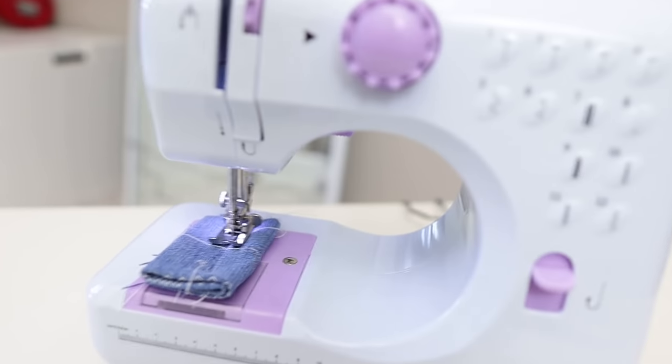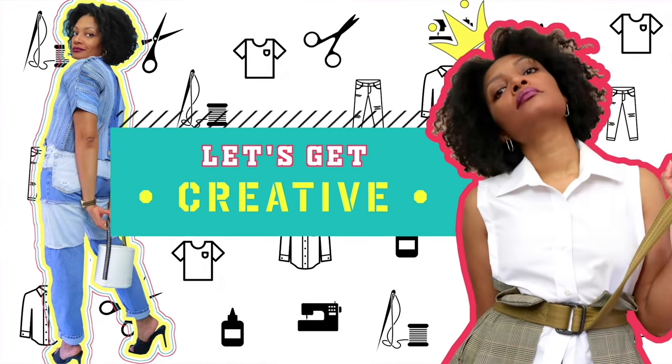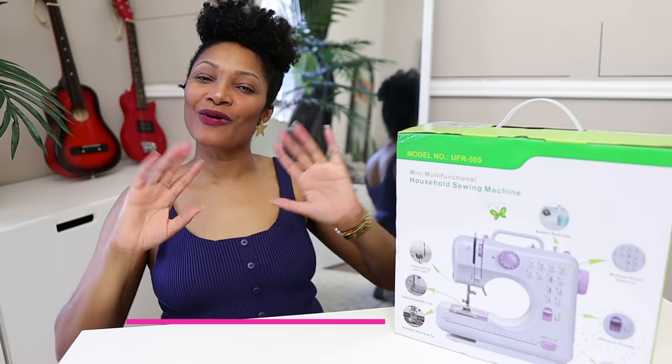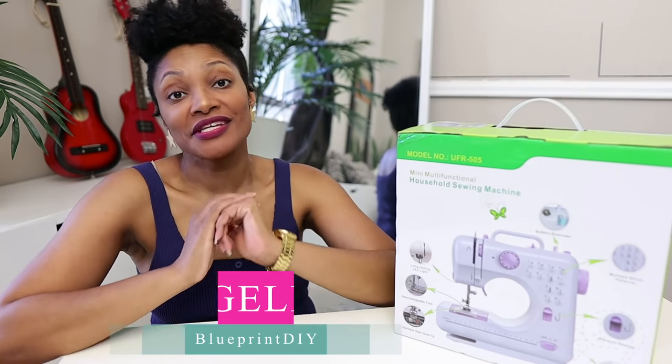Eight layers of denim. Hi everyone, I'm Angelina and this is Blueprint DIY, where we remake our clothes to be just as unique as us. Today, instead of remaking clothes, I'm going to show you a tool that you can use to remake your clothes.